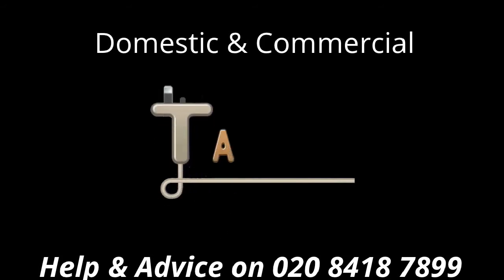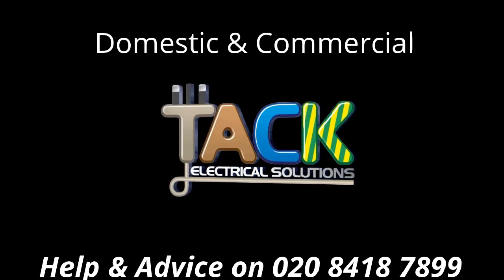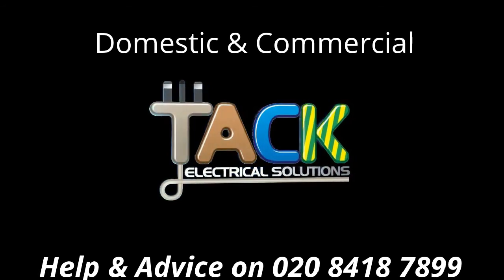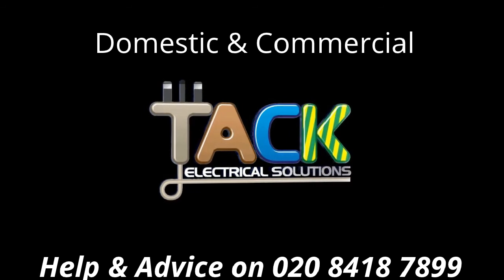That is exactly how to change a pressure release valve, or service a pressure release valve, on a Triton shower. If you need any help, give us a call on 0208 418 7899, or like our page and like our video. Any comments, leave them below. Thank you.